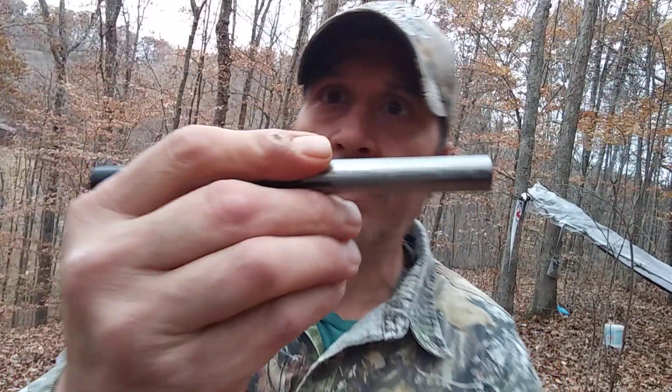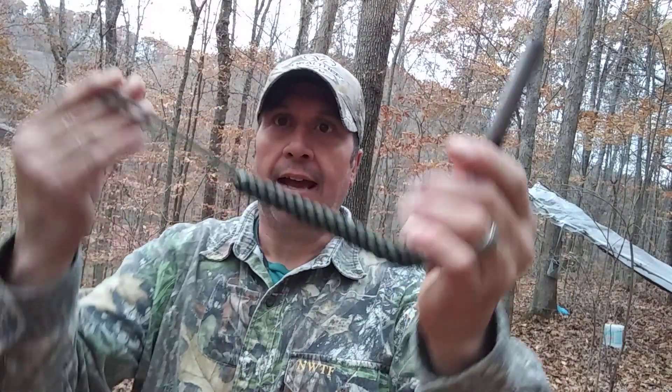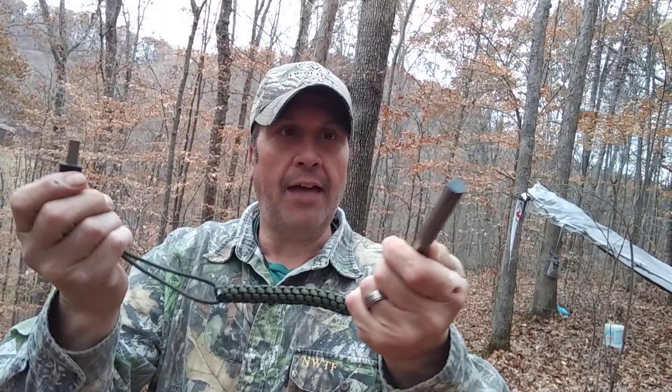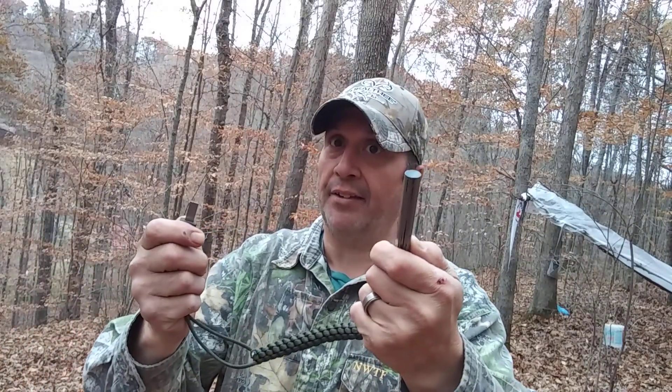Now another thing I got gear-wise is a ferro rod — half inch in diameter, about five or six inches long. It's got its little scraper attached with some paracord. Now this is a great ferro rod — you're going to get a lot of strikes out of this because of the thickness and how big it is.